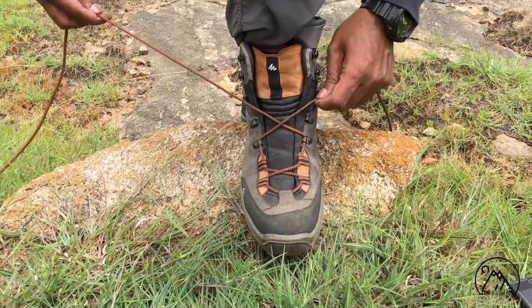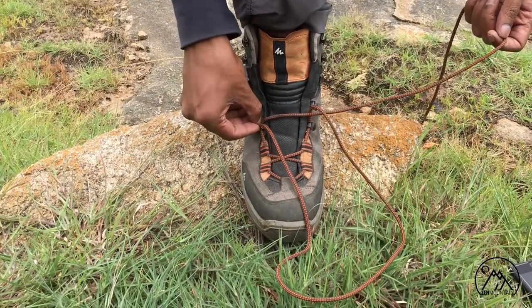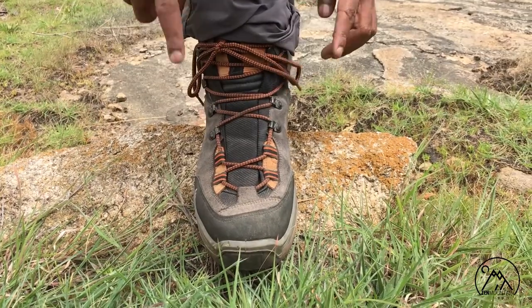Now relace the shoes without crossing across to the other eyelet — instead, go straight up to avoid the pressure point. Then continue lacing as normal. This is a simple method that will help you reduce pain.